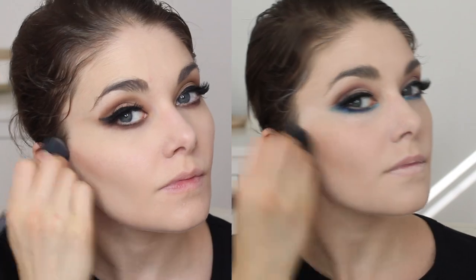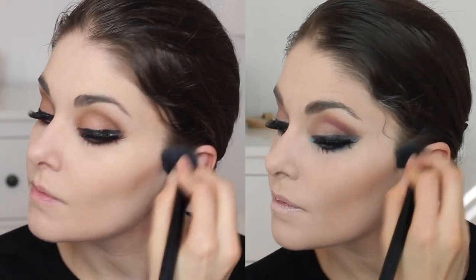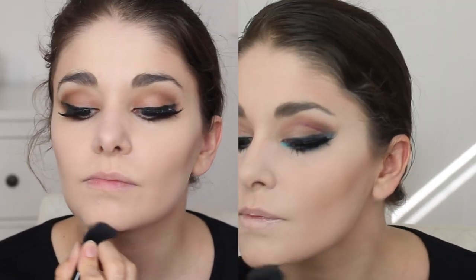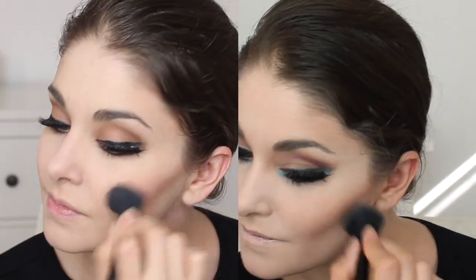Curl the lashes on both looks, a little mascara on both, and we're gonna put lashes on for both looks. To contour I'm using a bronzer underneath the cheekbones on both looks, on the temples to give the face some shape under those harsh lights, and under the chin — you really need to make sure your face is defined for the stage. For the advanced look I'm also going to contour my nose.